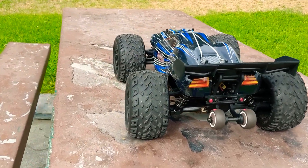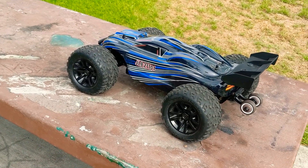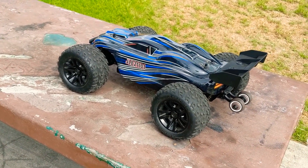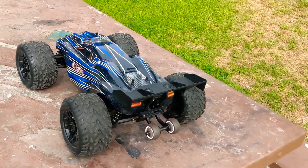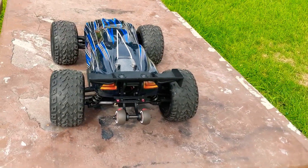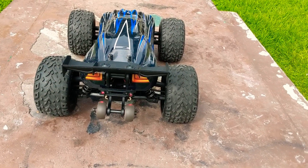Hey everyone. Sorry for the first failed attempt, but thank you for joining my second attempt. Turns out that the first run my grub screw came loose and it locked up the gear on the motor. I thought I killed the motor, but I didn't thankfully.